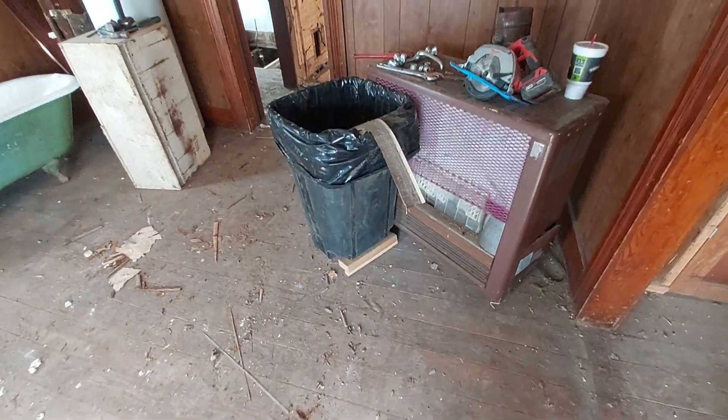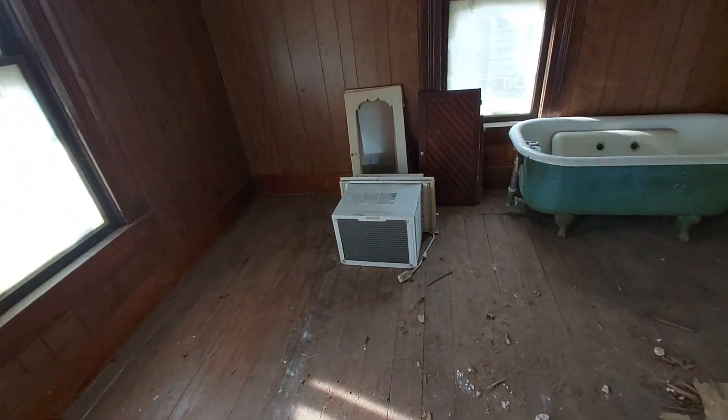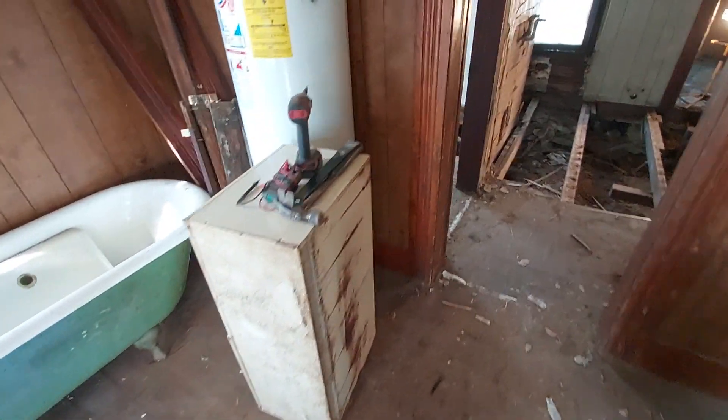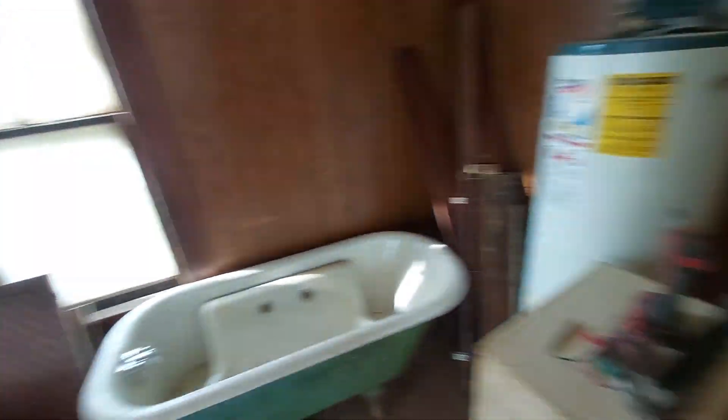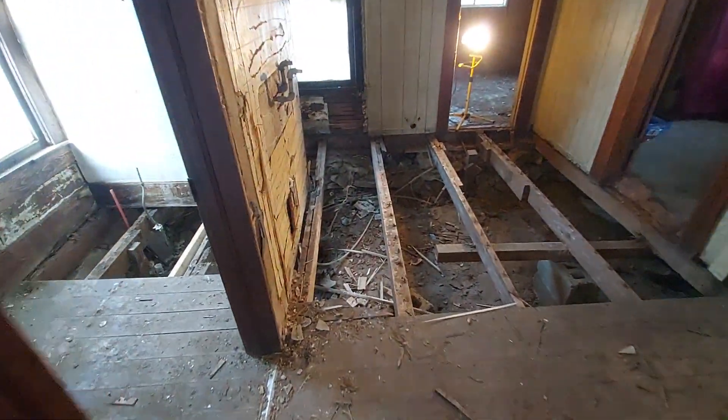Alright, so we've cleaned up the mess in the living room again, the dumpster's here. I don't know if we started to pull the cabinets out, ripped out the floor.